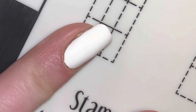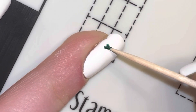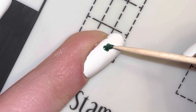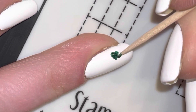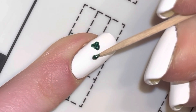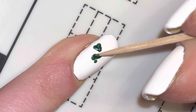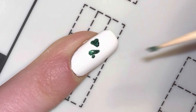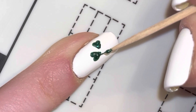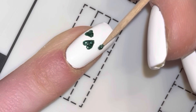And now for the design, I'm taking this sparkly green polish, and I'm using a toothpick, starting off by adding two dots for each of the leaves to the four-leaf clover that I'm doing on my ring fingernail. And now I'm taking the toothpick and I'm just filling in the rest of the leaves.